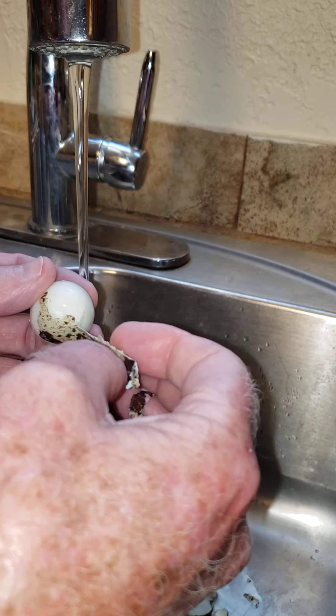If you have any that float to the top, that means that egg is not a good egg, so take those out. If they don't float to the top, then you should be good to go.